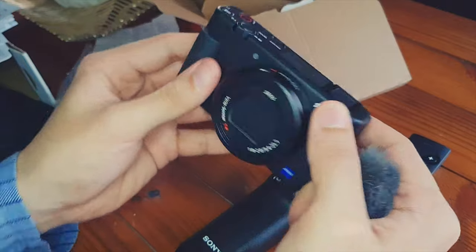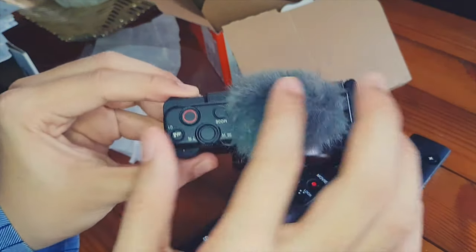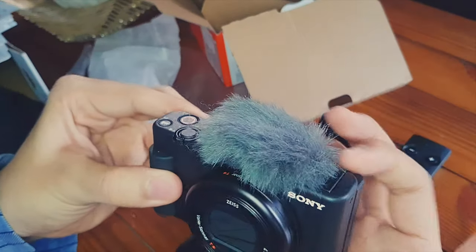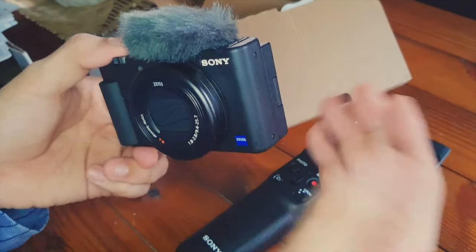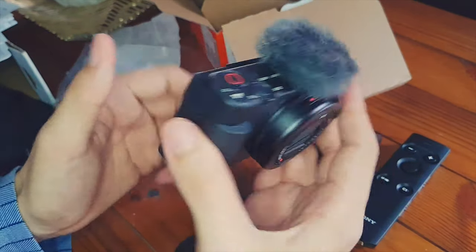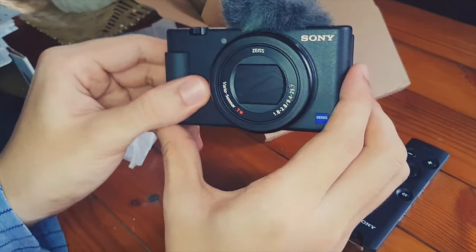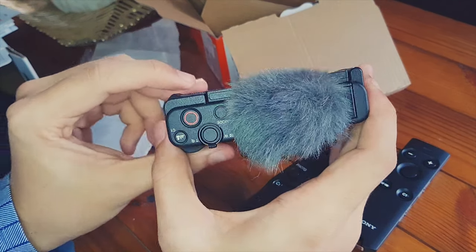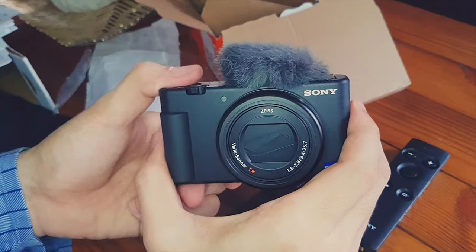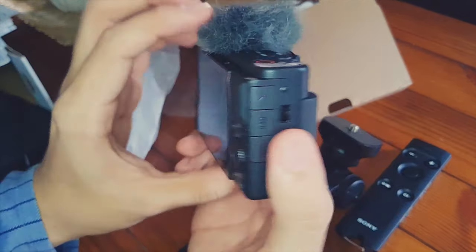Let's try the dead cat windscreen. I've seen so many reviews I pretty much know how to attach the wind muff. I didn't want the extra fuss of all the settings and not being able to see myself — and it records 4K, pretty nice 4K supposedly. The new color science Sony put in here, all these things added up and made me decide this might be the perfect camera for me for now — maybe for the next few years — since I also didn't want to carry an extra camera bag.